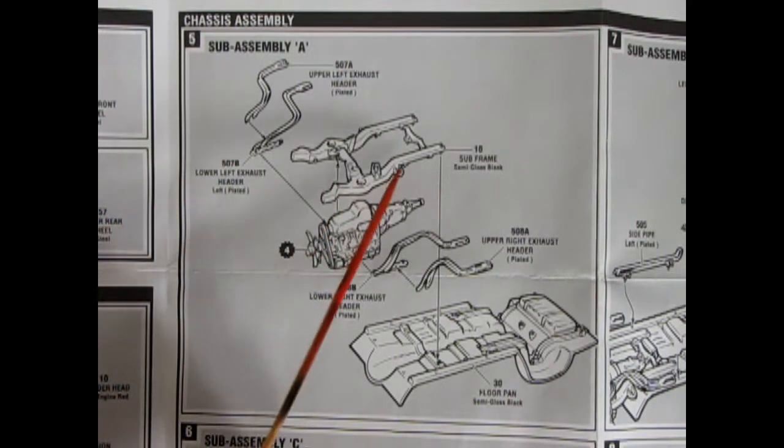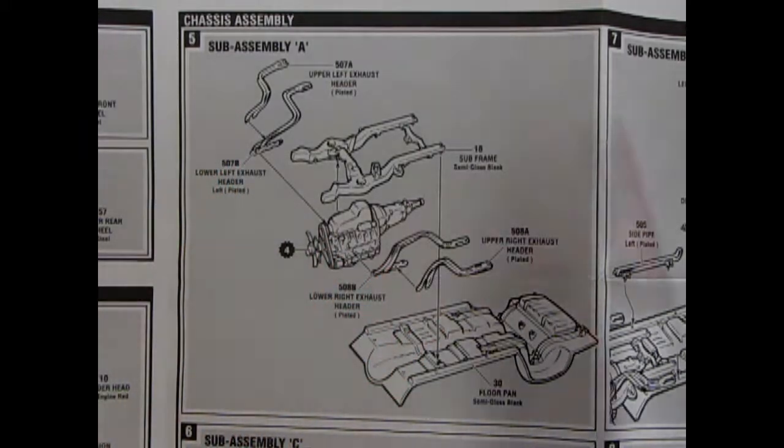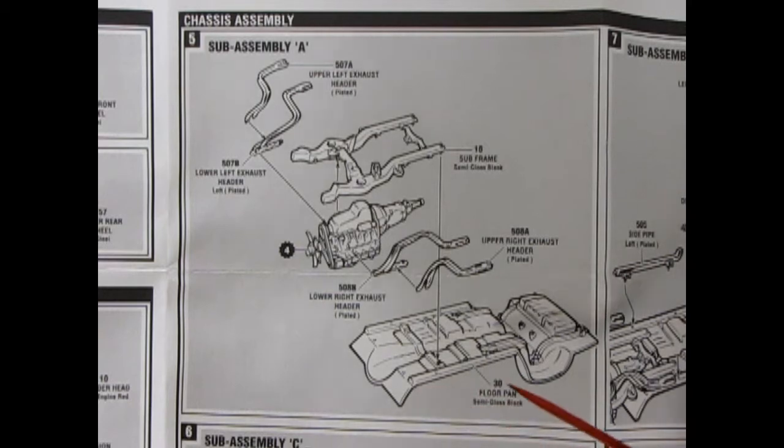Next up we have our chassis assembly, sub-assembly A. You actually get a subframe with this Camaro, which is a really nice touch — this would be sort of a unibody-almost style. You get the runners going on here, then the engine pops into the subframe with two-piece exhaust manifolds going on left and right sides, and then the whole sub-assembly will glue onto the floor pan.